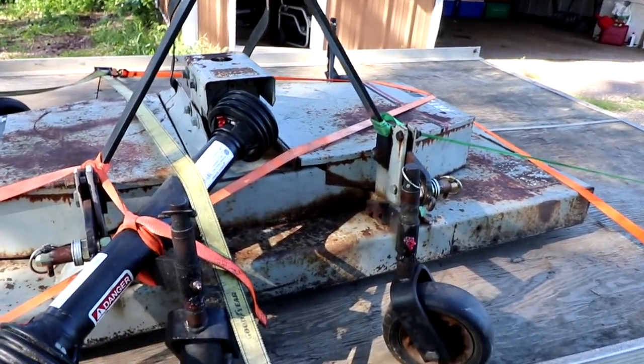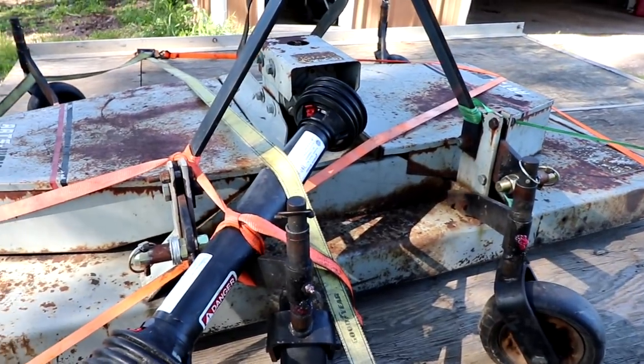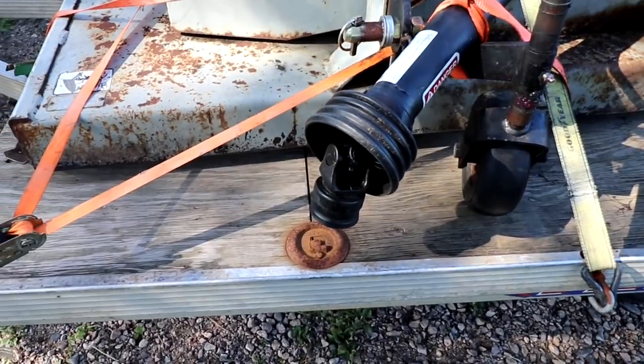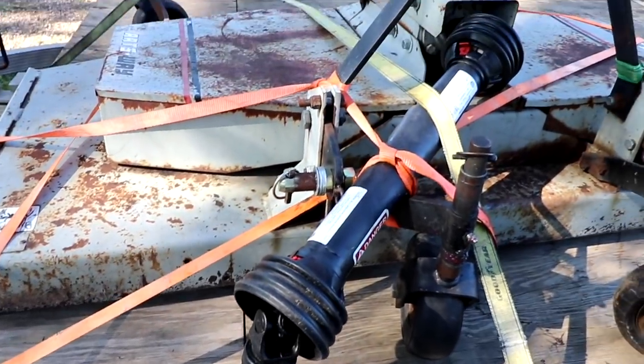I know nothing about it. I mean, it looks pretty simple on how to hook it up to the tractor, but I've never had to run anything on the PTO or anything, so it'll be a quick little learning experience.